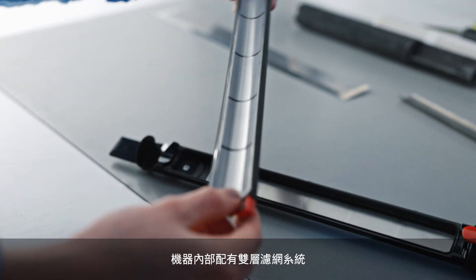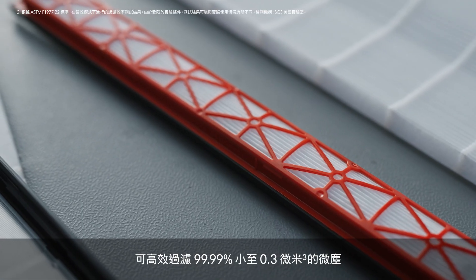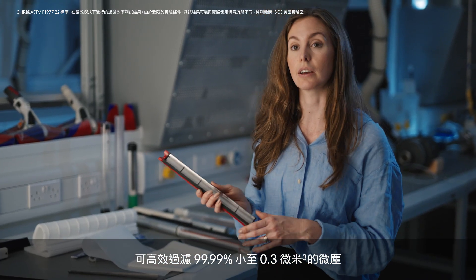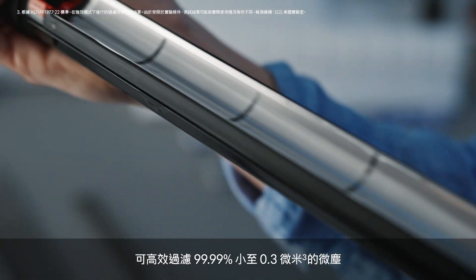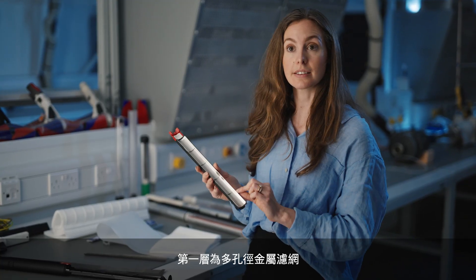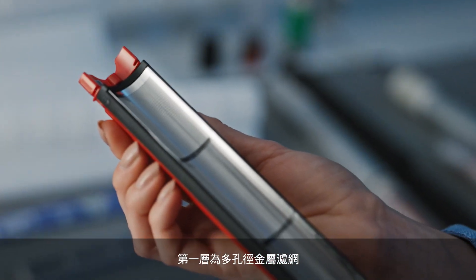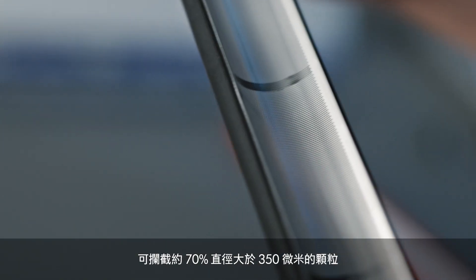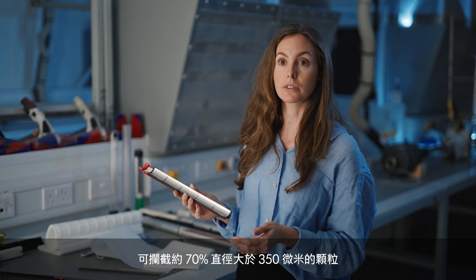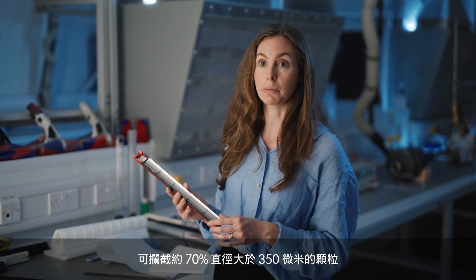Within the machine we have two layers of filtration. These two layers combined result in a filtration efficiency of 99.99% down to 0.3 microns. The first layer is this stainless steel chemically etched mesh, which is going to be capturing about 70% of the debris that you're picking up — all particles that are bigger than 350 microns.